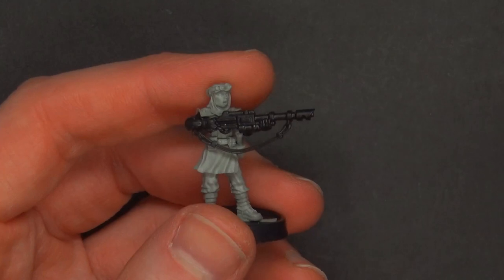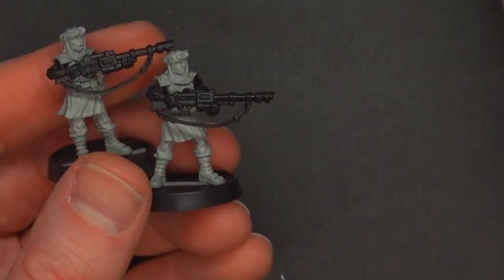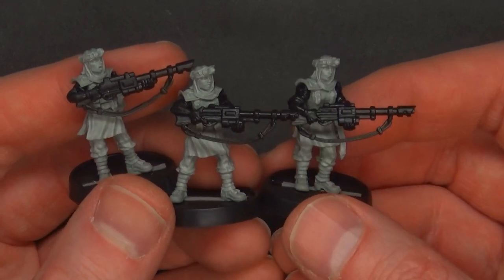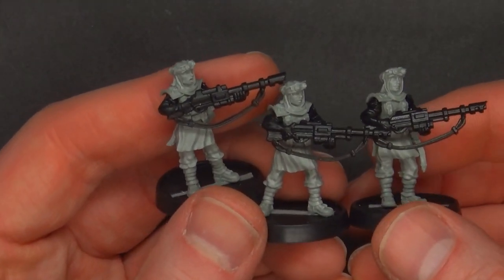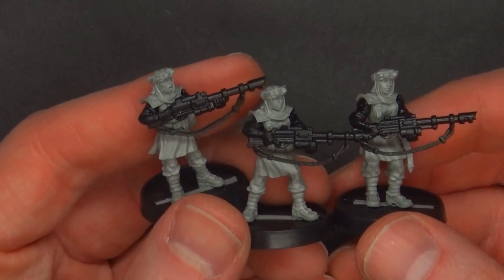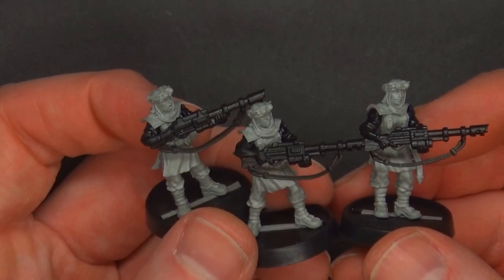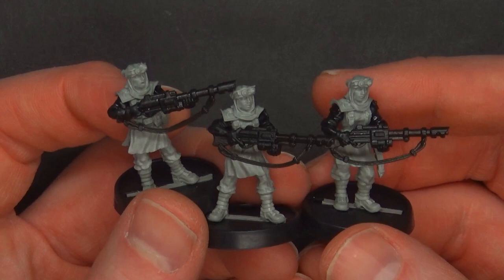A very cool kit overall. I'm definitely digging the new style of 3D print and resin, especially if it saves costs and still gives a superior product to the consumer. These are up for sale right now over at victoriaminiatures.com. If you're in the States, Canada, or UK, you'll probably see it a little bit sooner. In Australia you'll probably see it a little bit later since it's going to ship out of the States. Mail is starting to get back on track, so I don't imagine only a couple of weeks' delay going forward.